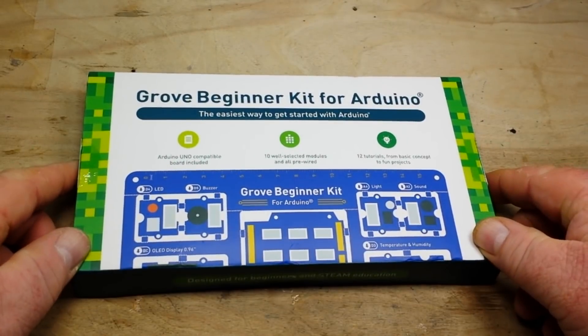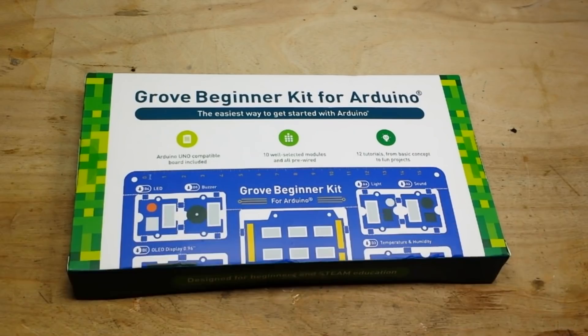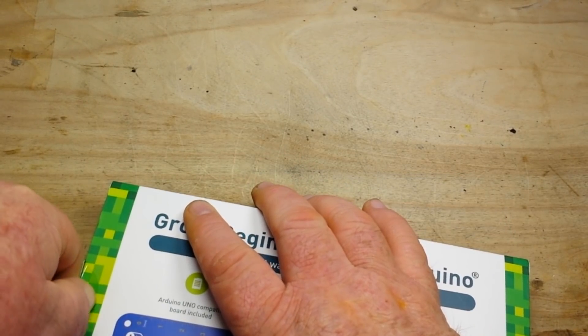Hey, what's happening guys? Today I have got for you something great from our friends at Seeed Studios. It is another type of Grove Beginner Kit for Arduino. I have been soldering like six hours a day for the last couple weeks building guitar amplifiers, and I am done. So today's video requires no soldering, and that's what I find so absolutely cool and interesting about it.